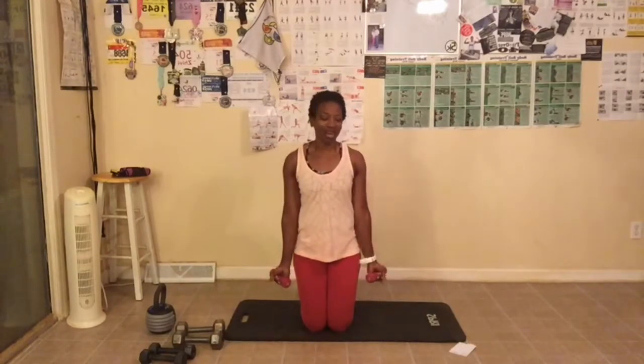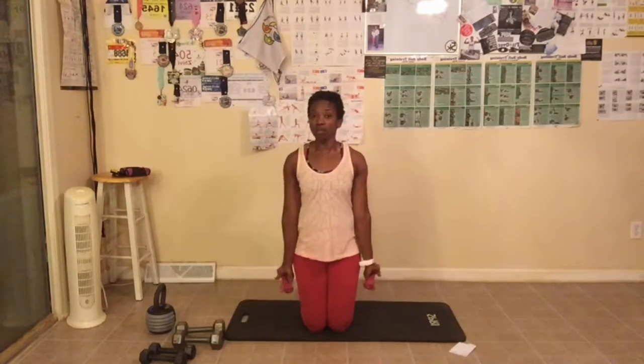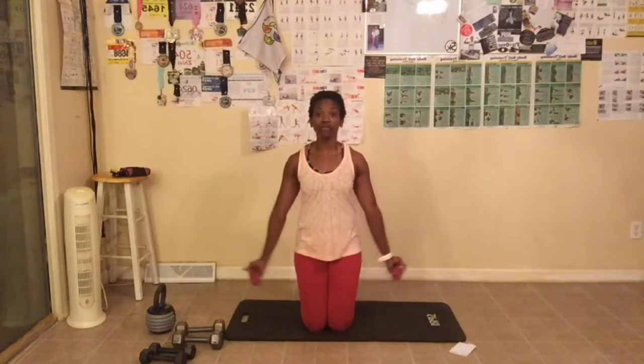We're starting with arm circles first — 15 of them going forward. Arms up, abs tight, back straight. Let's go. Forward. One, two. Make sure you're breathing out. We're not going fast. This is five, and six. We really want to just work our muscles. Eight, and nine, and ten. Back straight, breathe out. Twelve, and thirteen — two more. And last one. Great job everyone. I already started feeling those.